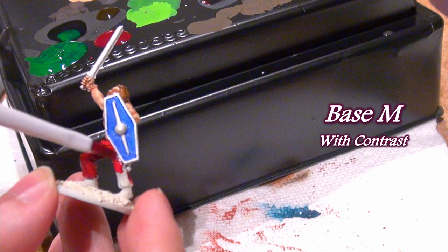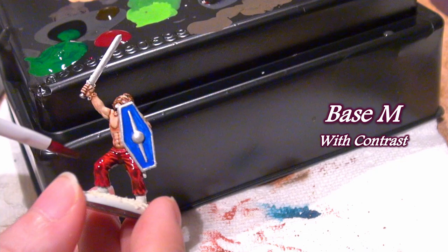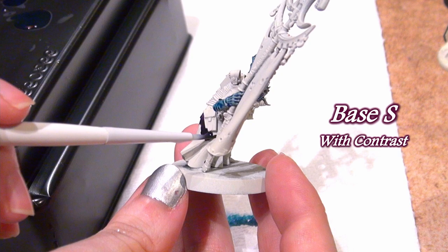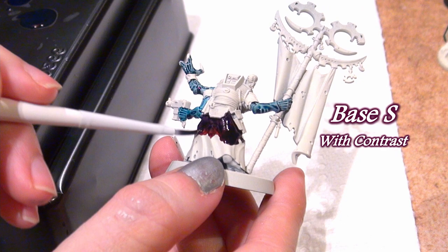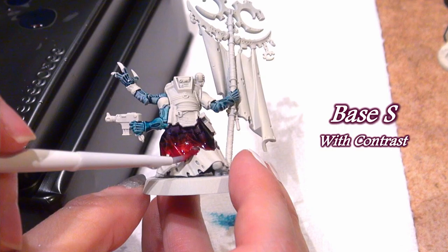The Base Small brush is a fairly good detail brush. It doesn't get the nitty-gritty details, but its round point allows you to color in a section of a model without spilling over, and its fine bristles hold enough paint that you could even wet blend if you wanted to, as I'm doing here with two contrast paints.